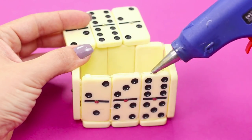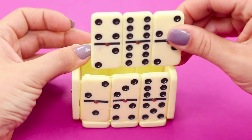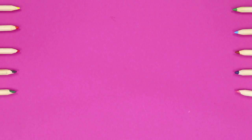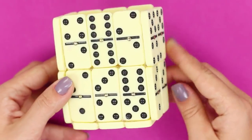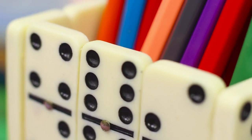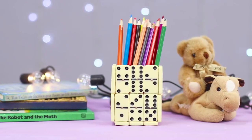Use the same number of pieces to build a second tier. The result is an original pencil holder in minimalistic style — a black and white pencil case for colored pencils. There is something very philosophical about this.